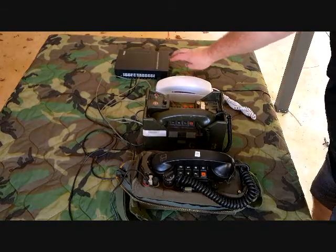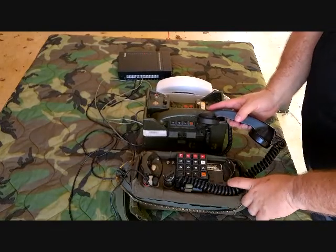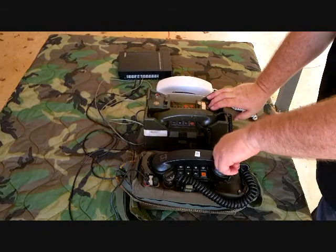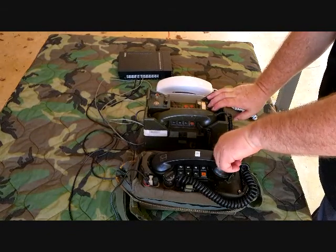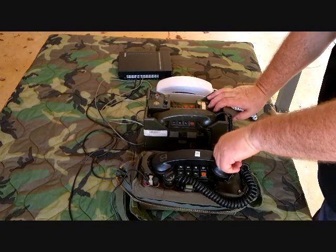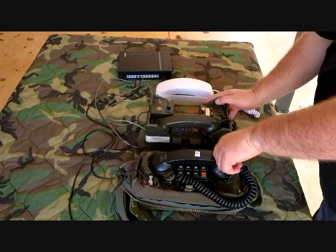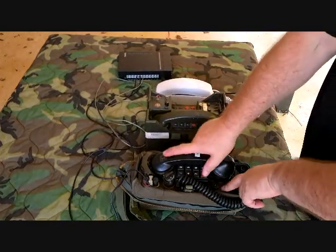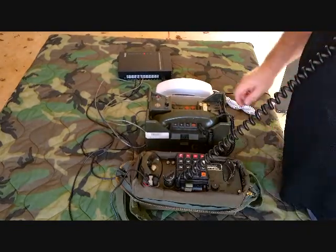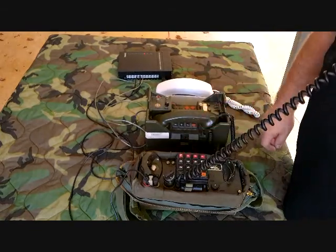I'm going to hook it up now with some commercial phones. I've got a TA312 with a 955 touchtone dialer on it, a TA838 set for two-wire DC common battery, and a regular commercial telephone. We'll make some calls and see how it works. First we'll call something from the 312 — I've got dial tone, let's call the commercial phone at 603.